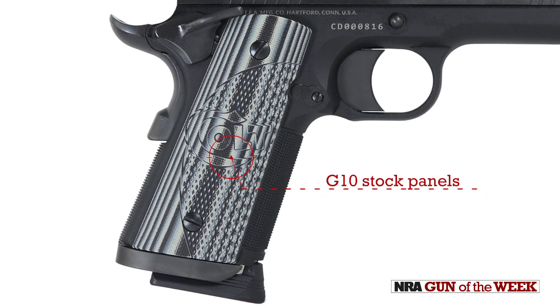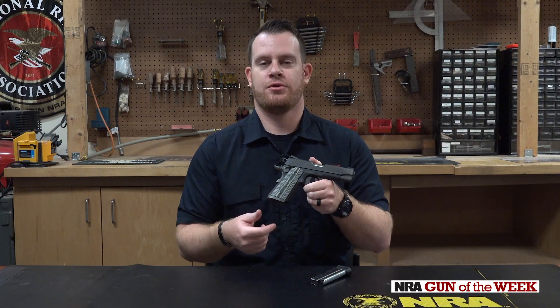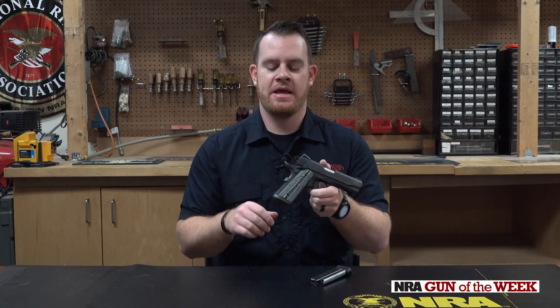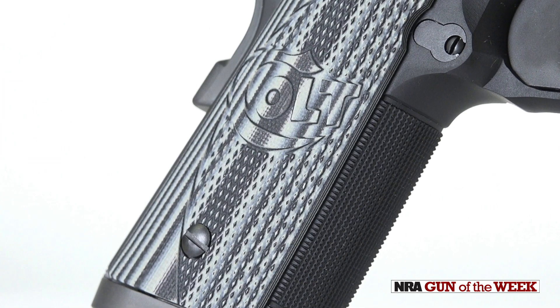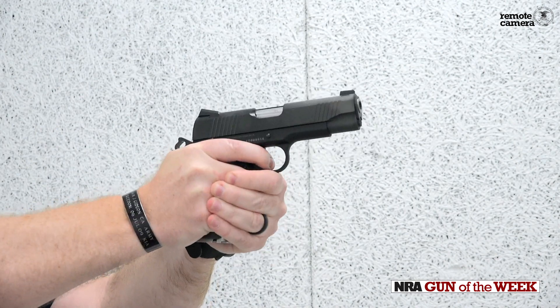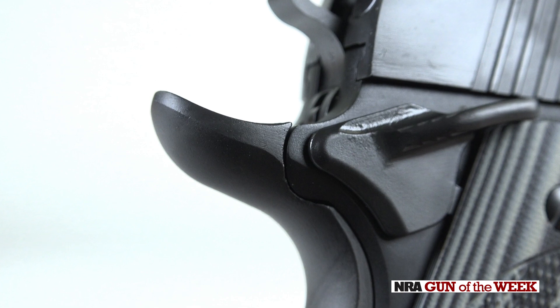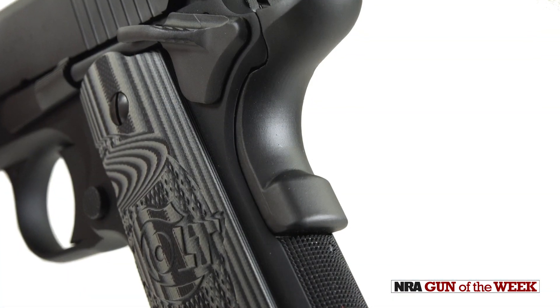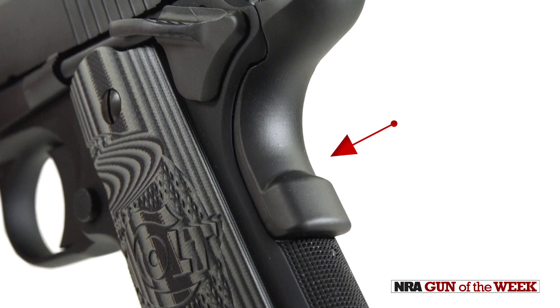We've got G10 grips — a material we're seeing a lot now in stock design. We do have full-diameter texturing, which is a feature I like on 1911s. The back strap is checkered, the front strap is also checkered, and we have texturing on the stock panels, so you really do get a good grip. All of the Combat Unit guns have an aggressively undercut trigger guard, allowing you to get a nice high grip, which pairs nicely with the generous beavertail. You do have the memory bump to ensure that you deactivate the grip safety with a good firing grip.